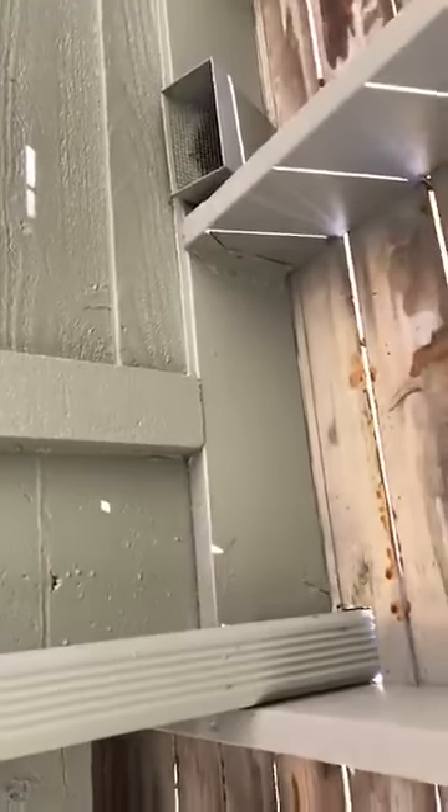Another problem we have, which is kind of a common issue with older decks, is that the ledger board — where it's attached to the house — it's attached with nails. You can see there's two nails vertically; that's how it's attached to the house. That should be lag-bolted or screwed to the side of the house so that if there's any lateral movement to the deck, it doesn't pull out. Nails will pull out because they don't have the ribs or ridges like a screw does. So that's another issue that needs to be addressed.